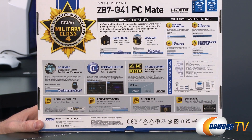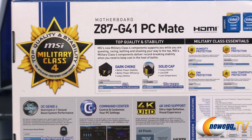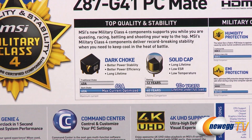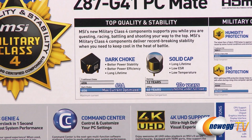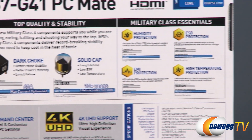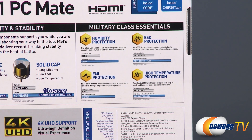Here's a look at the back of the box. You have the 60 amp chokes used in the motherboard, all solid capacitors for a longer lifespan of your motherboard components overall, and some details on the military class components covering humidity, ESD, EMI, and high temperature protection.